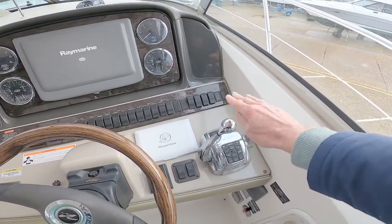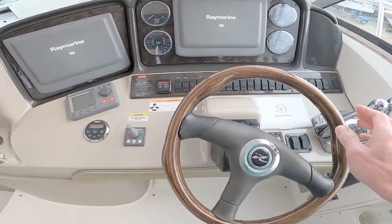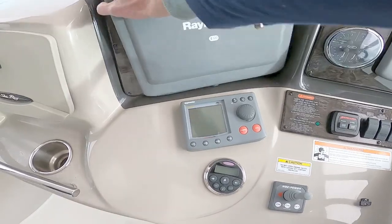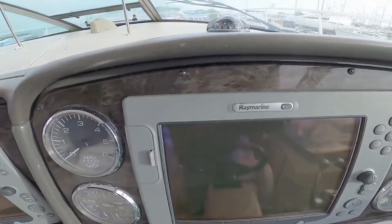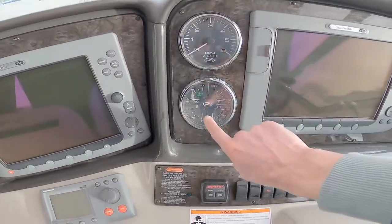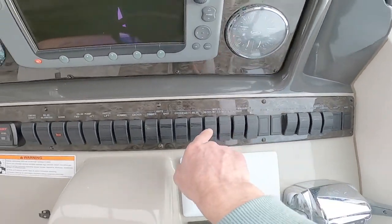I think it's got MerCruiser engines, so you've got MerCruiser throttles, vessel control, trim tabs, a height-adjustable steering wheel, bow thruster, radio control, and a controller for the Raymarine E120 — with a secondary one here as well. On the side we've got two engine RPM gauges plus oil pressure, battery voltage, and fuel on both sides, and then a really nice run of carling switches right the way along here.